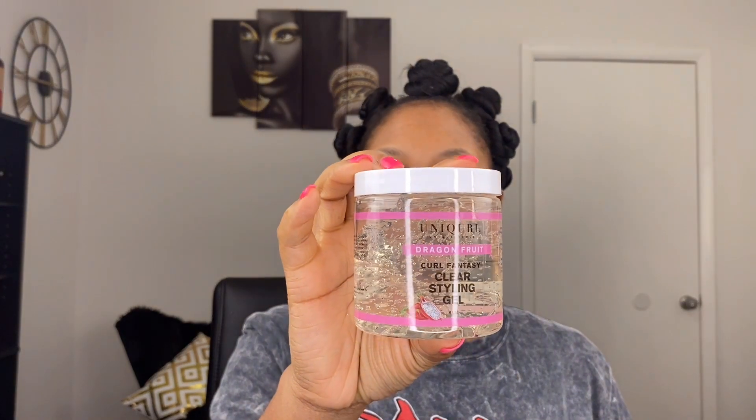And then I want to try out this clear styling gel that they have — it's also new. I have not washed my hair in two weeks. I've had this style for a week; it was my birthday hairstyle which was March 29th — the big 30. So it is beyond time to wash my hair. If you want to see my review of some of the new Unicurl products, just keep on watching.